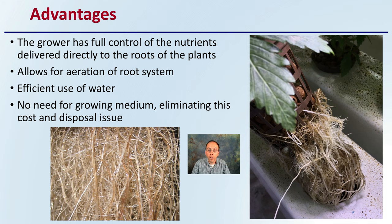The system also allows for aeration of the root system. Water use is very efficient, and there's no need for growing medium — potentially just a little rockwool at the beginning — eliminating that cost and also the disposal issue that many growers often overlook.